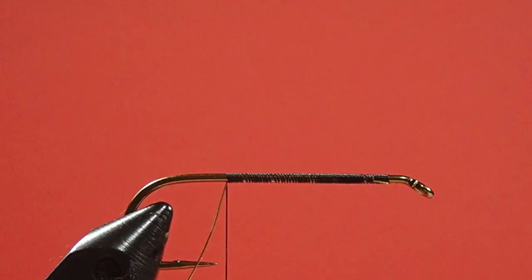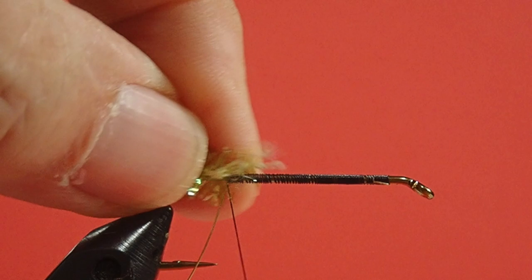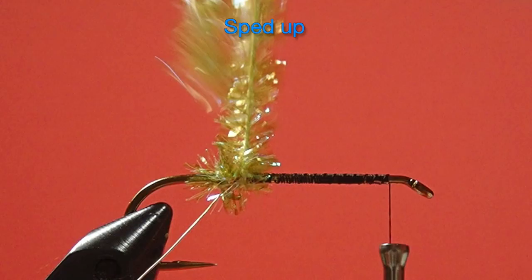I've gone to tie on a rabbit strip wing onto this hook. I've already prepped it with a gold wire, but first we're going to put on some Sparkle chenille. I want to show you a little thing about that first — I'm going to tie this on, then I'll bring my thread forward. My first wrap or so is going to go behind the wire, and then I'll go in front of the wire, and you'll see why in a few minutes.